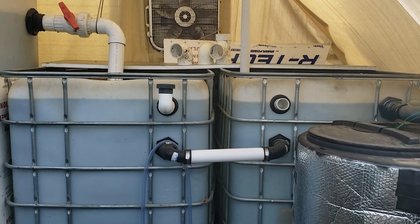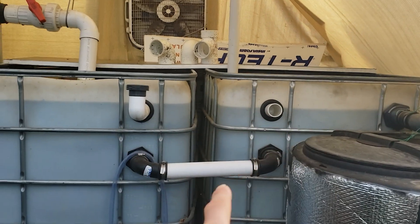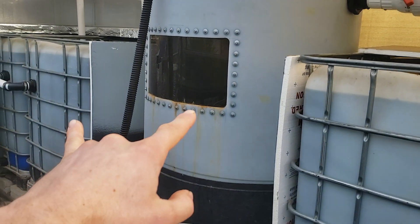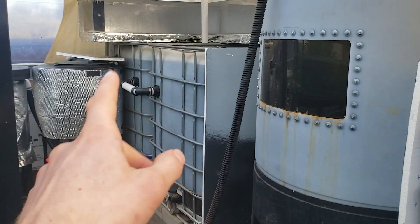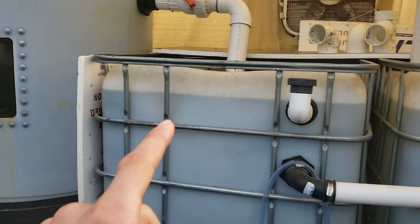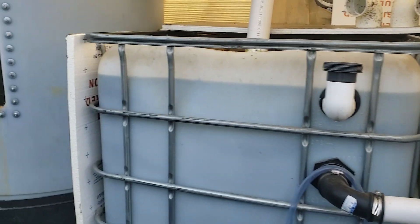If you've seen my previous videos, you'll know that I had fish in all these different tanks. These two were bluegill, and I had tilapia in here — blue tilapia, Mozambique tilapia, and red Nile tilapia.